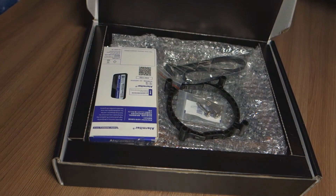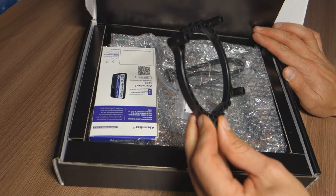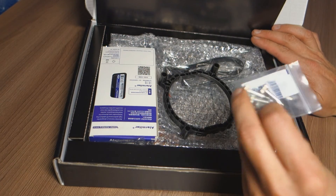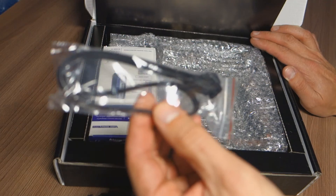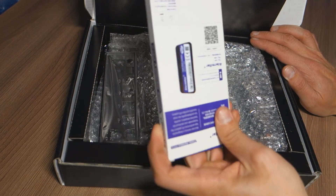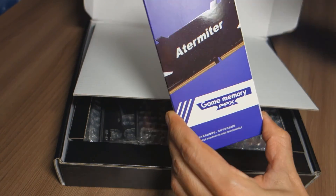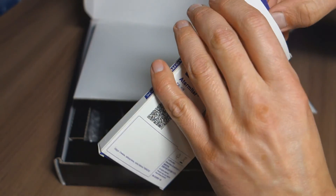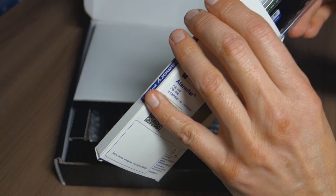What's in it? We see this ring for the snowman cooling for the processor. Some bolts and screws here. We see this SATA cable. And what's in this box? This is RAM - Atermiter. It's going to be 100% fit, 100% working on this mainboard.